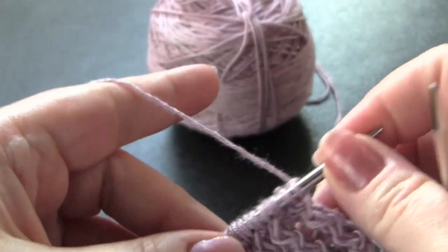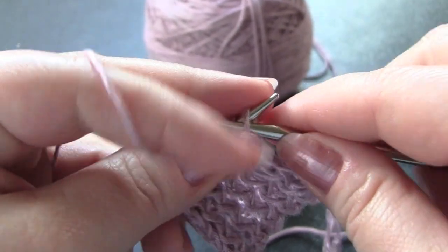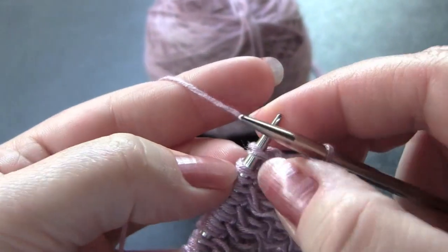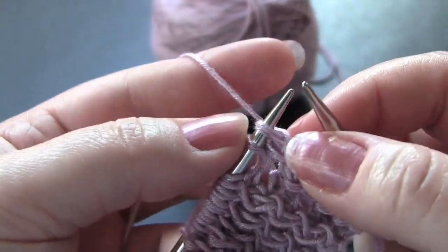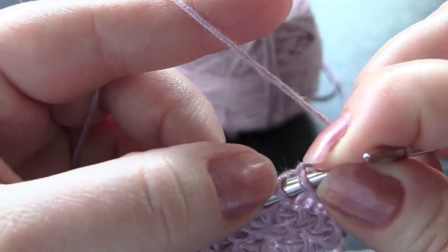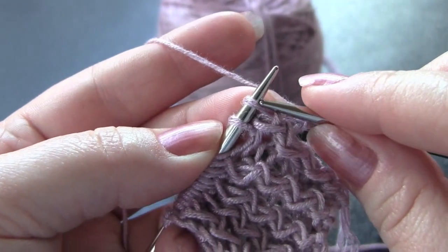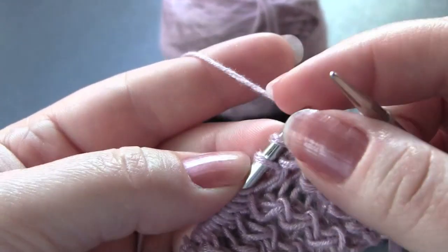For the first row of the pattern, you're going to purl the first stitch, and then the next two stitches you're going to work out of order. So you're going to knit through the back of the second stitch, and then knit into the front of the first stitch and slip them both off the left needle at the same time.